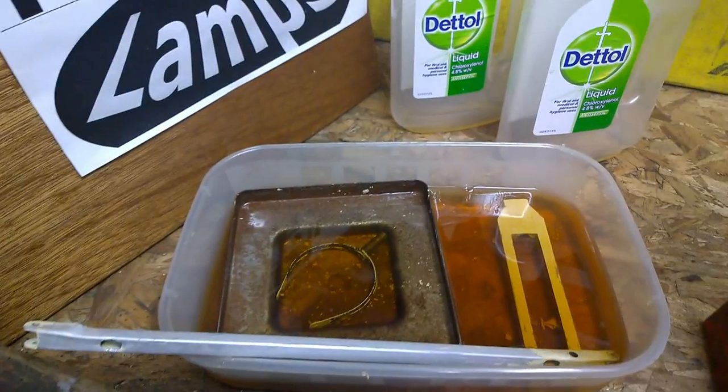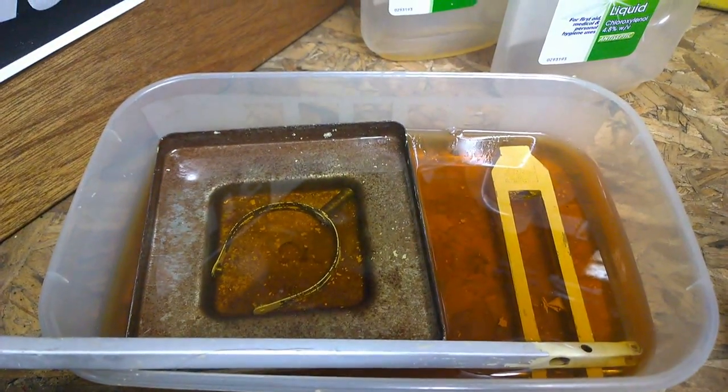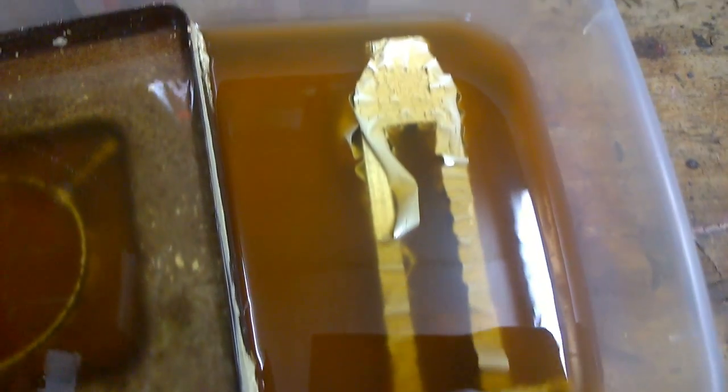So with the magic of television we shall come back in 24 hours and see what the results are then. You can see this time the second bath has made a much better job of removing the paint from the centre forks and a little bit of what's left on the bottom of the arms. So I'll just take these out and give them a wash and see what paint remains.